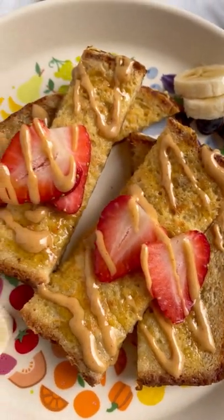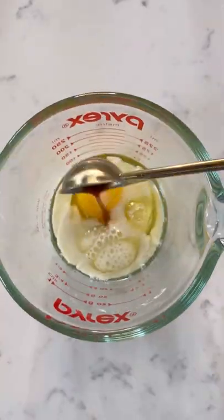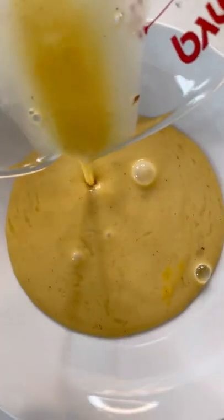Here's my recipe for low sugar French toast that my toddler absolutely loves. To start, we're just going to whisk together an egg, milk, vanilla, and cinnamon. Once that's nice and combined, pour it into a shallow bowl and grab your bread.